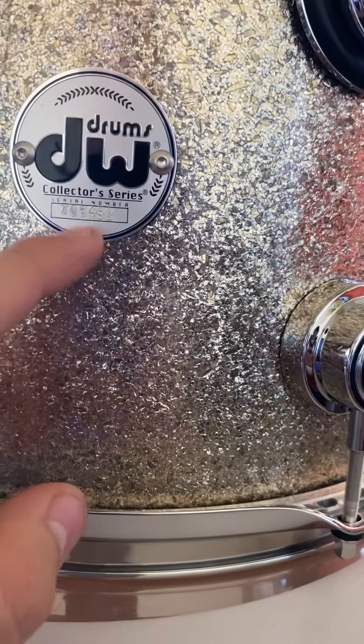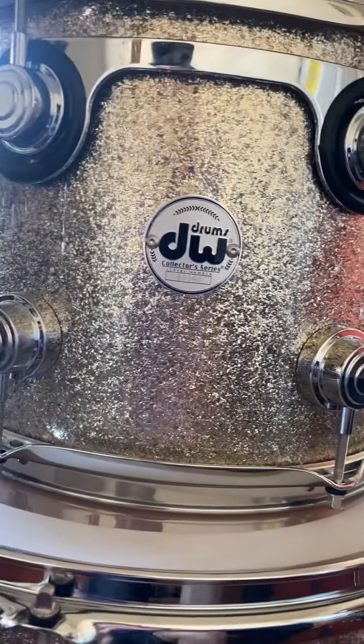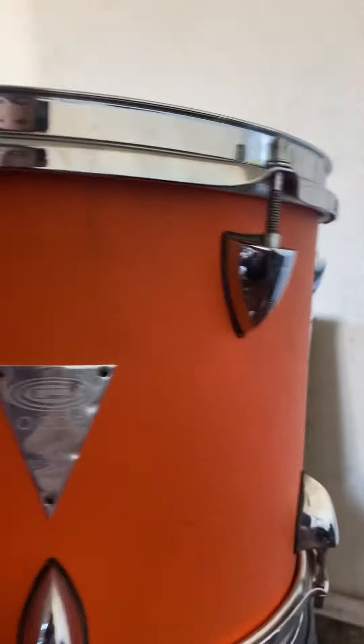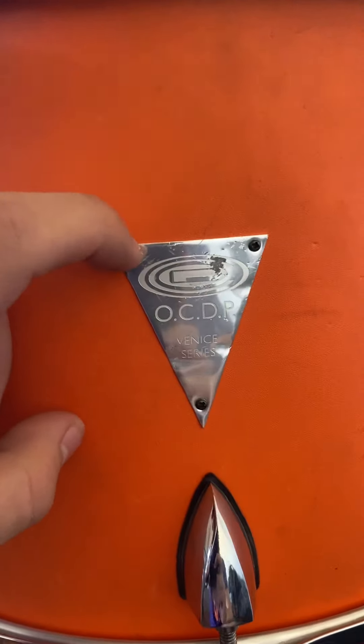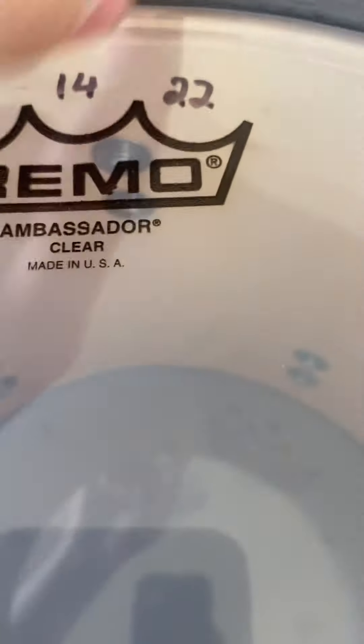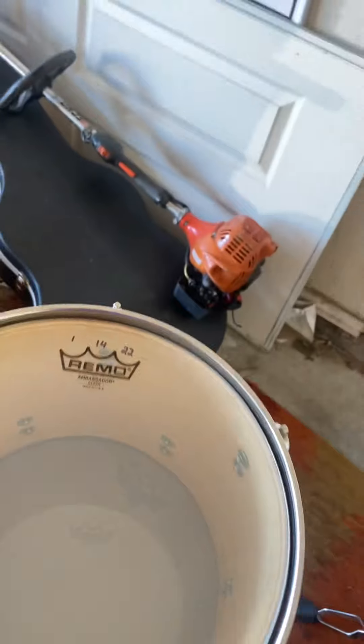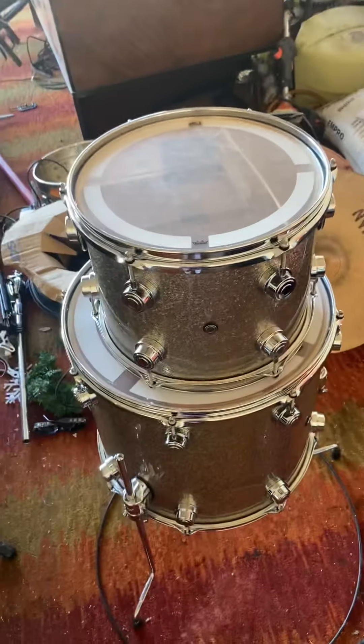Unlike the OCDP drums, the DWs have a serial number — they even have the serial number inside the shell where they have that little stamp with John Good's signature and all that. On the DW drum, the badge is held with small little screws, and — the shocker is — it's not even penetrating the shell. The badge just went halfway through the wood, while all the DWs are screwed through the shell. Let's go over to the wood makeup.